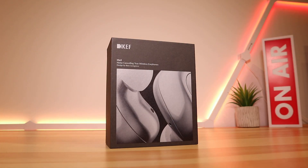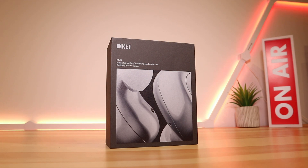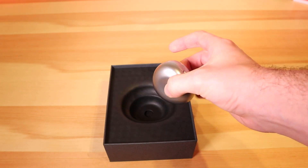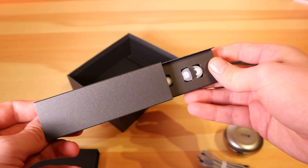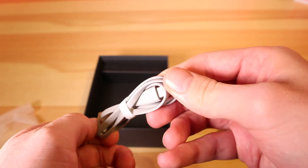Hello everybody and welcome back to Ready Siggy. Today we have the KEF MU3 noise cancelling true wireless earbuds. They retail for around about £150 and as always the link is in the video description below. Inside the box you'll find the earbuds and charging case, but you'll also find three extra silicone ear tip sizes and a colour matching USB cable for charging.